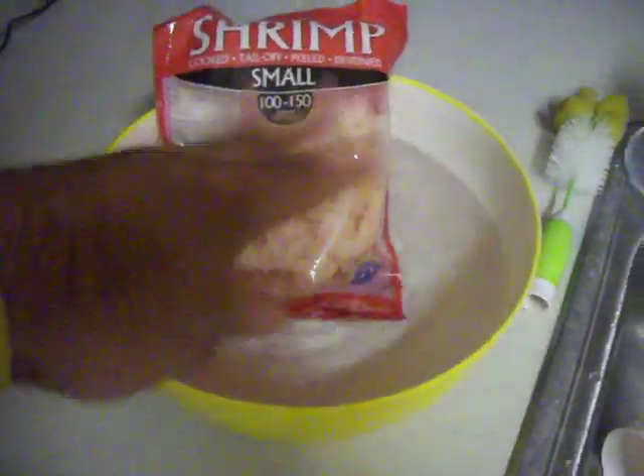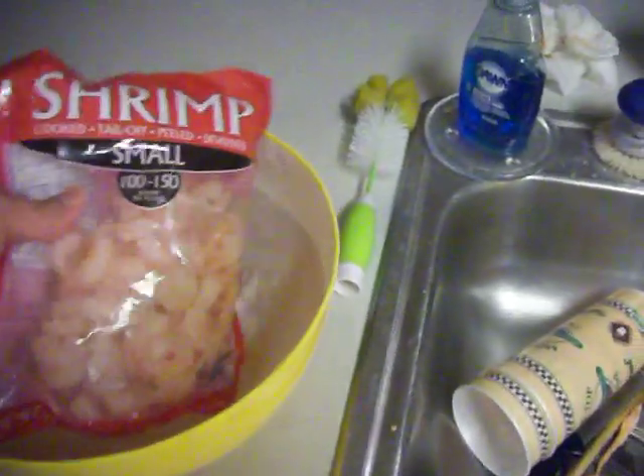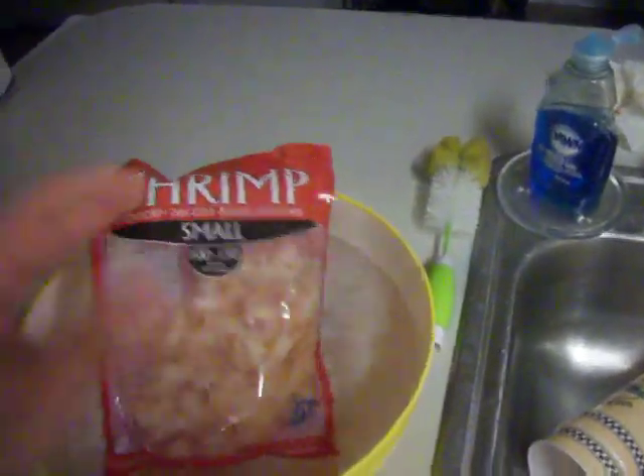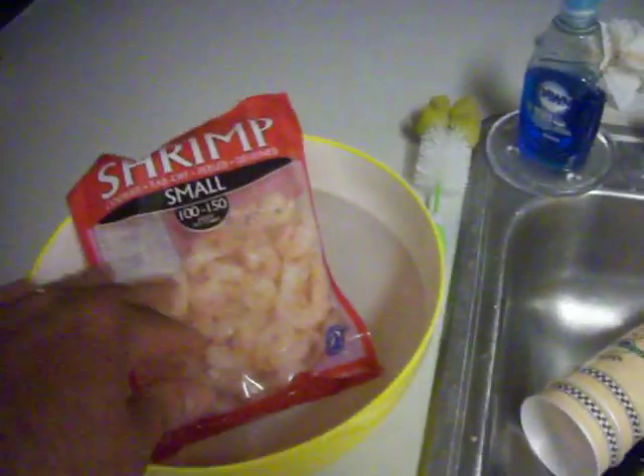Normally we would take the shrimp out and put them in a bowl with a little crab boil — maybe a lid full or two of liquid crab boil — just to give them a little hint of kick. But you don't have to do that. You got to be careful if you're using jalapenos plus the crab boil, because it can get a little too hot sometimes.